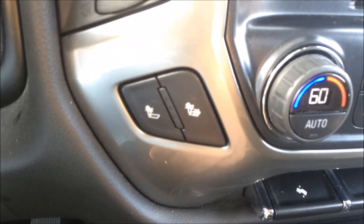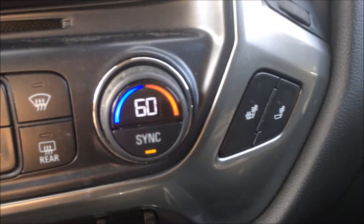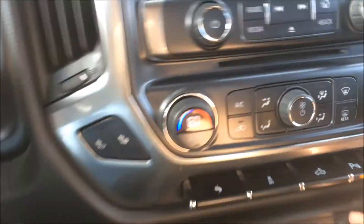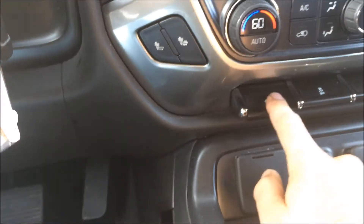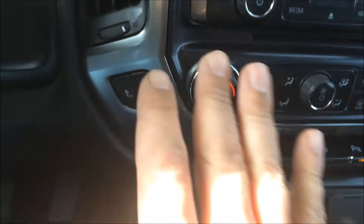It also looks like it has heated seats — possibly even air conditioned as well, but I think they might just be heated. Yeah, heated seats. They do have air conditioned seats; I don't know if that's offered in the Silverado, but they surprisingly exist. You can also adjust the brake and gas pedal forward and backward.